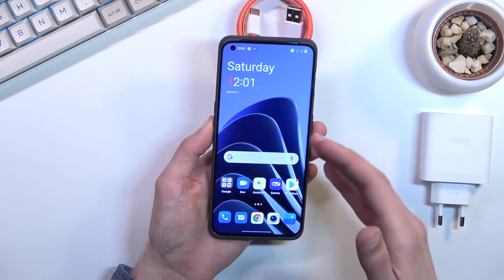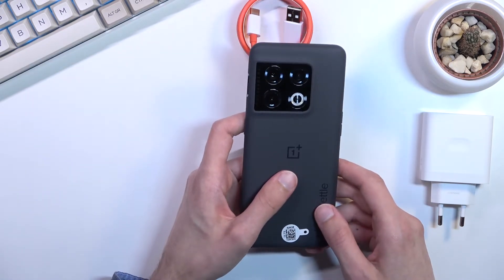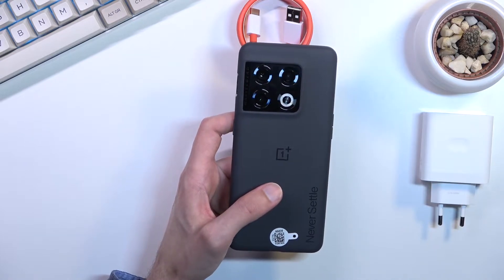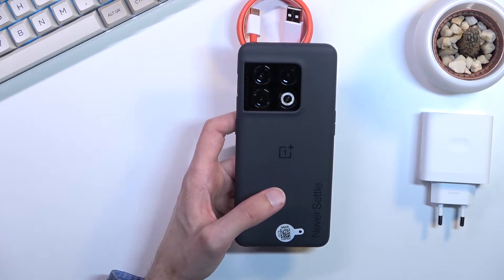In terms of cameras, we have a triple camera setup — and plus the flash. These cameras are a 48 megapixel wide, 8 megapixel telephoto, and 50 megapixel ultrawide. Now it's kind of weird that the ultrawide is at a higher resolution than the wide one.